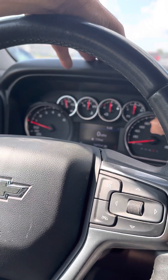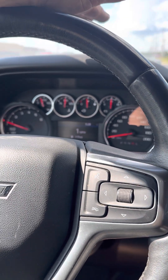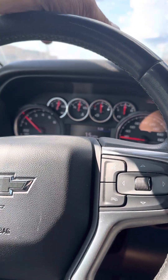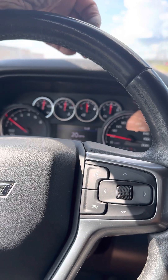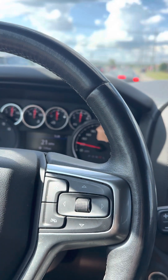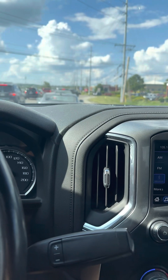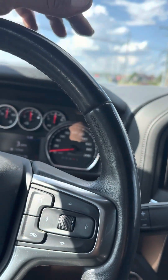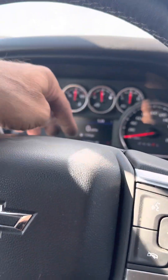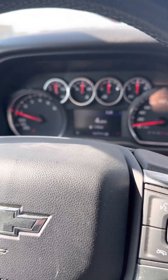I was hauling a trailer and I didn't put it in trailer mode. We got up to the campsite, and the whole dash — every one of these gauges — and the radio and stuff behind the dash was clicking: click, click, click, click. Just clicking everywhere, dials going crazy all over the place.